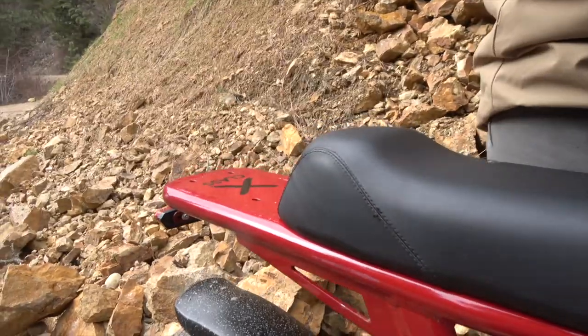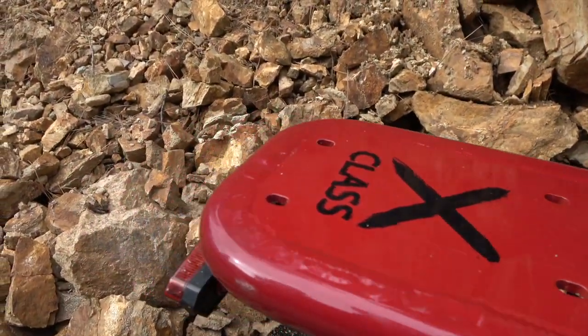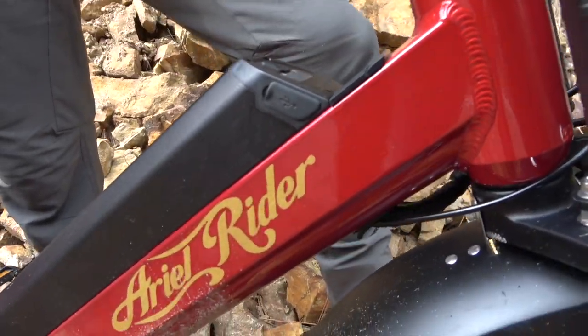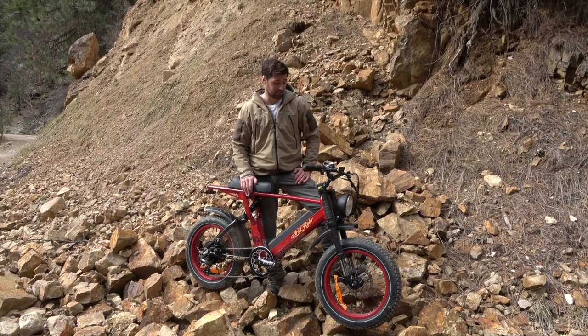There's also an attachable rack you can put on the back. They also make models that are front-wheel drive and rear-wheel drive — this is just the rear-wheel drive model. It has a 52-volt battery that puts out 1,000 watts up to a 2,000-watt max output.